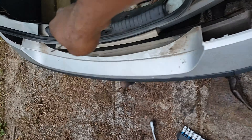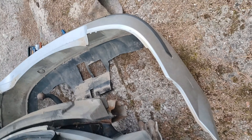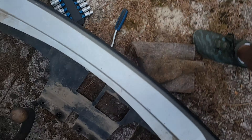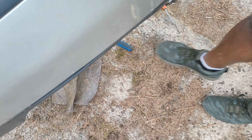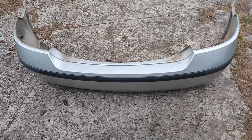Here I need to do the same way as what I did on the other side. And that's everything — that's how you remove the rear bumper on a Ford Mondeo. Like and subscribe, bye!